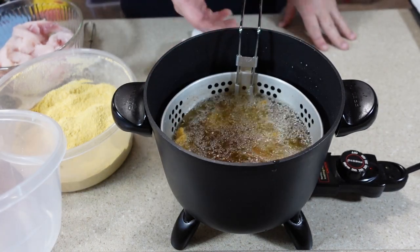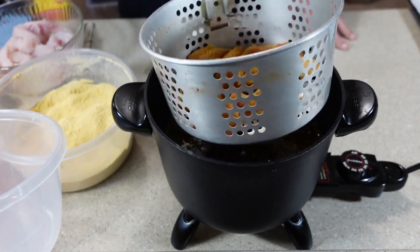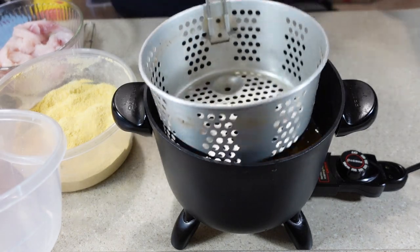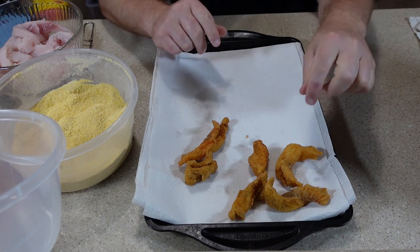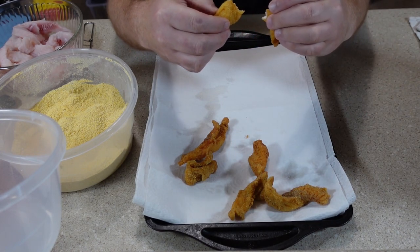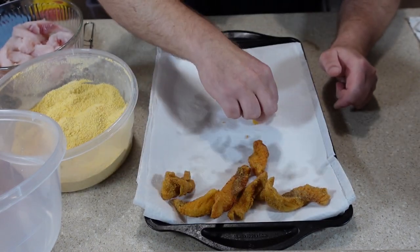It's been about six and a half minutes and I think the catfish is ready. I'll drain a little bit of the excess oil and put it on a sheet pan lined with paper towels. Here's the first batch of catfish — you can see using the ice water method it gives it a nice thin batter, not too thick if you don't like a real thick batter. The inside is nice and white and done. This first batch looks really, really good.